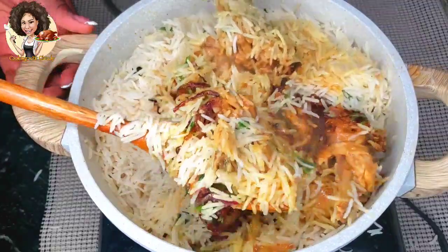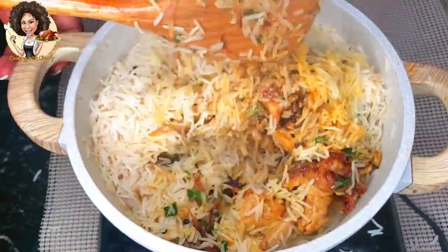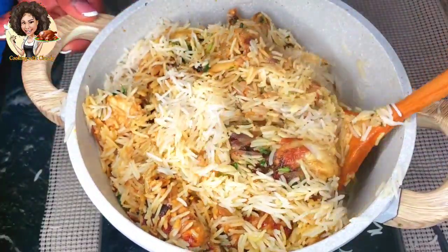The chicken biryani is now fully cooked. I'm just going to mix everything together — there's the gravy and the rice — and the food is ready for serving. I love Indian food!